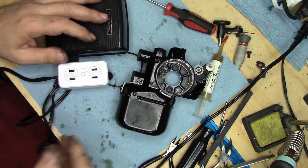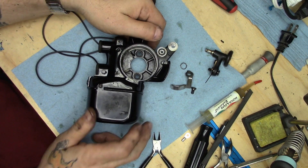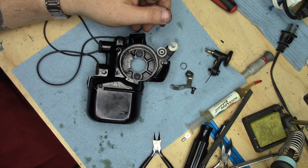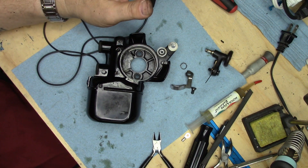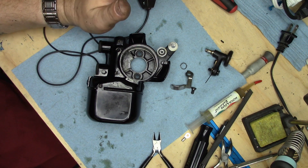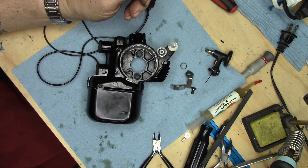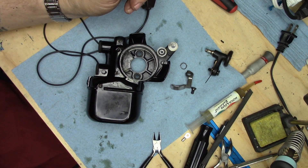There you have it — Bob's your uncle. The only thing left now to get this motor back in service is to reassemble the bobbin winder and put it back on the machine. Unfortunately, the 15-91 that this is intended for isn't even close to going back into service yet — but at least we know that when the mechanical portion of that machine is ready, the motor electrically is ready to rock and roll. That's it for this episode — thank you so much for watching, and we will see you on the next one.